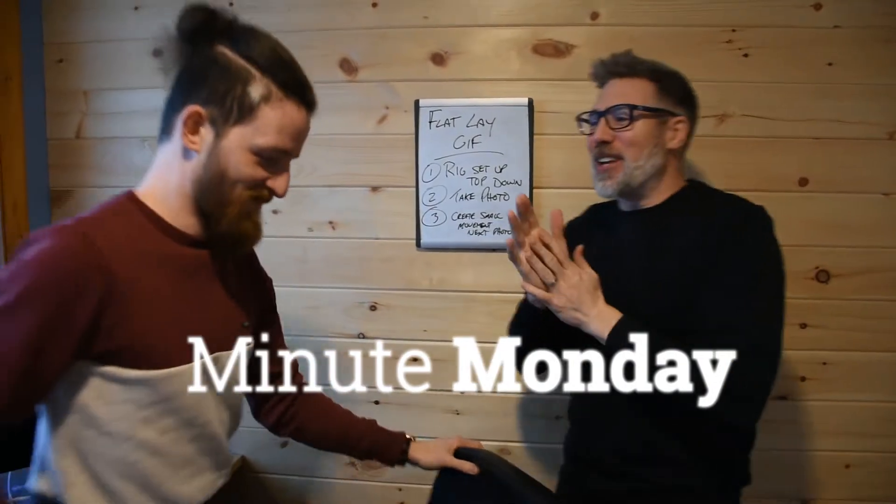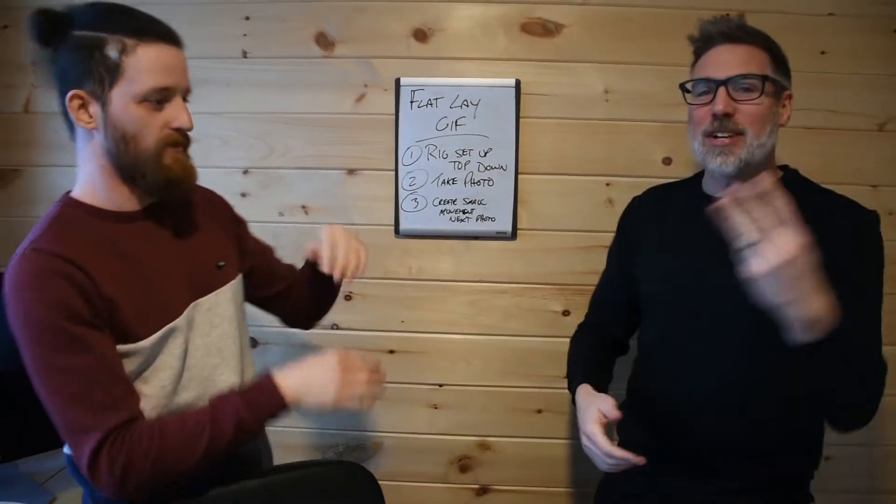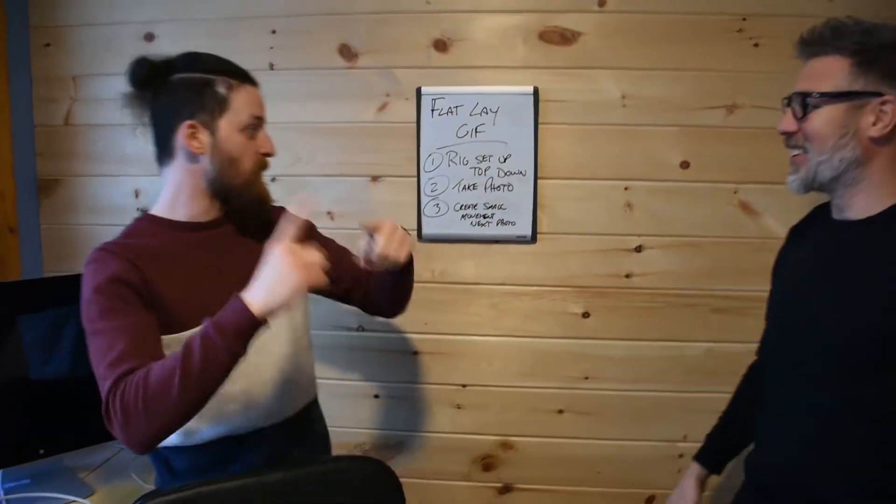Welcome back to another Minute Monday. I'm here with resident photographer Dave Kerr. How's it going guys? Today we're going to talk about the flat lay gif — three steps to doing a flat lay gif. We only have one minute, it's going to be really tough for Dave, but we're going to try. Ready, set, go.